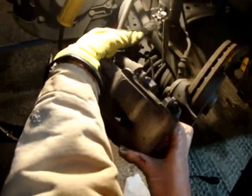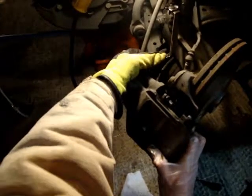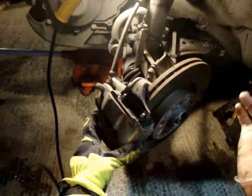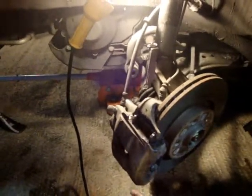Now I'm going to take this caliper that's got the brake pads in it and gently slide it down into place. The brake pads meet up against this right here, and down below the same thing. Then I'm going to push these pins in, tighten those back up, and connect that electrical line.